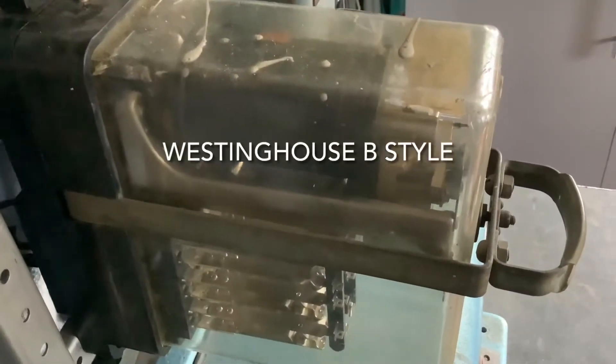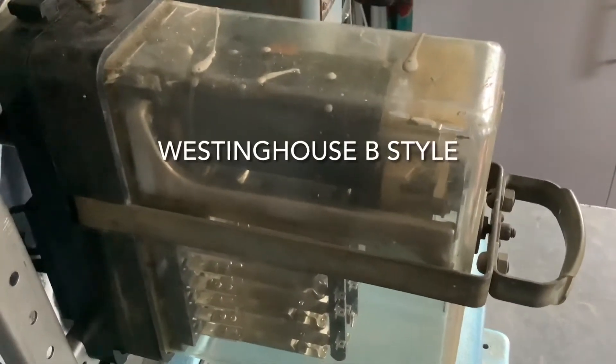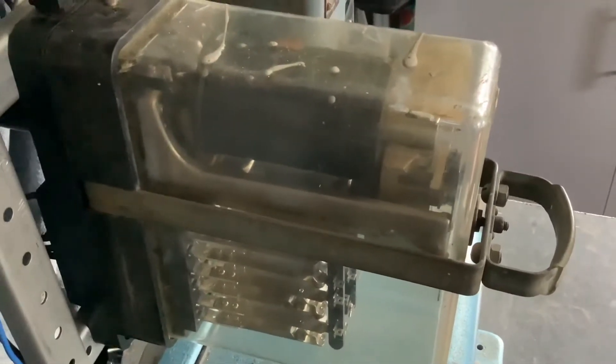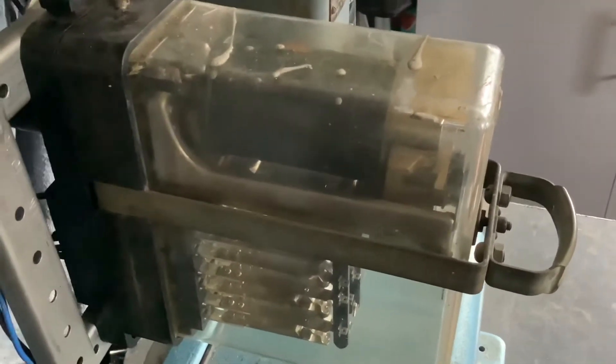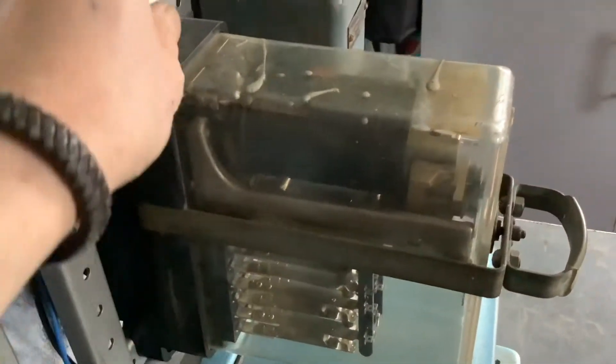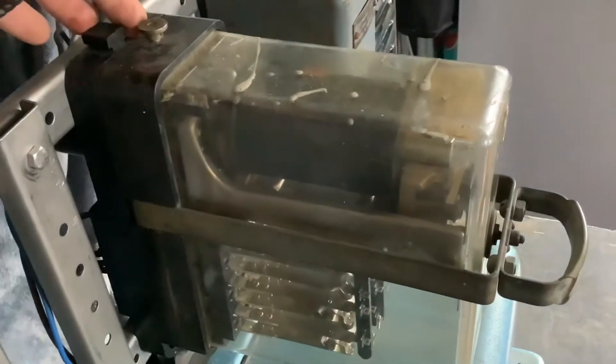This is one of the earlier types of plug-in relays — a Westinghouse relay from the west coast modernisation back in the 1950s. As you can see, it's quite significantly larger than the model 930 series relays you'll see later in the video.